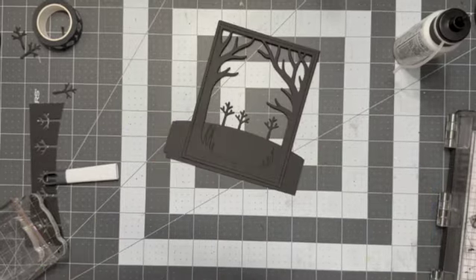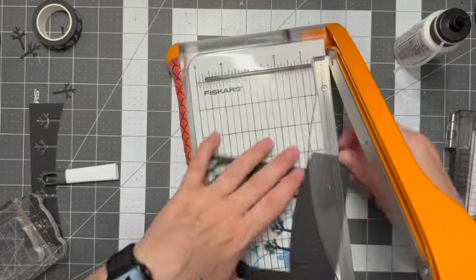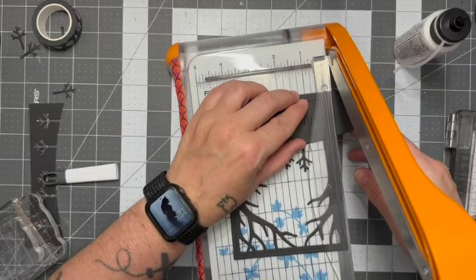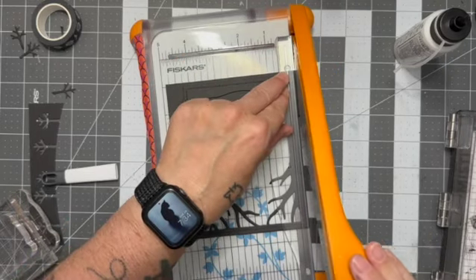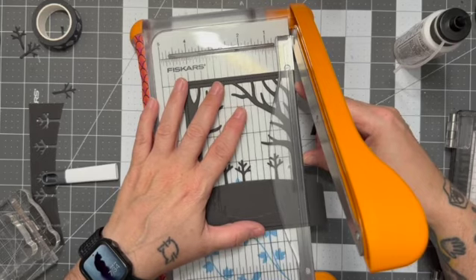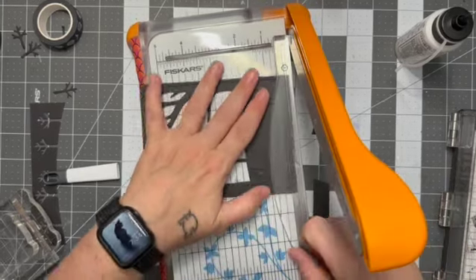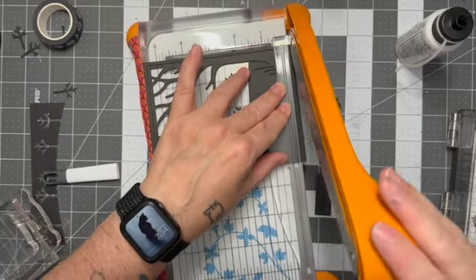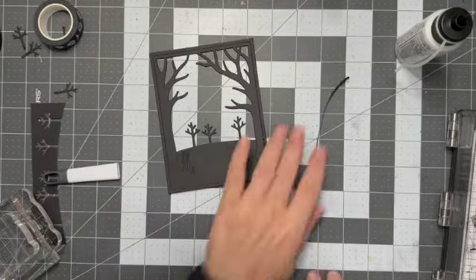I'm going to cut those little trees off and take this over to the guillotine trimmer, and we're just going to trim off the excess from the panel. Very careful not to trim the actual panel itself, just the excess. I'll do that for this side and the bottom as well. This measures five and a half by four and a quarter, so it's a true A2 size card, which is nice.